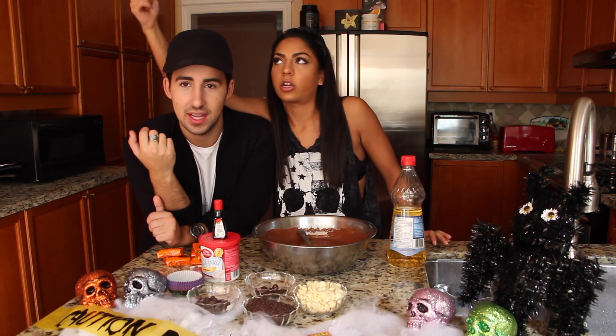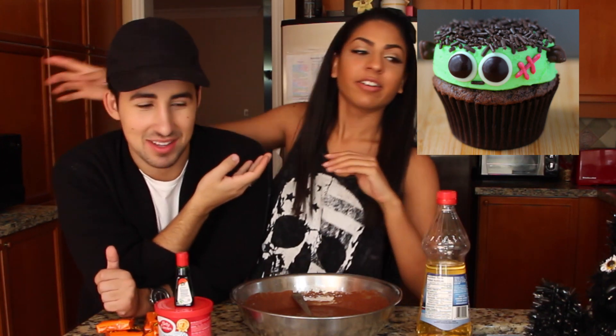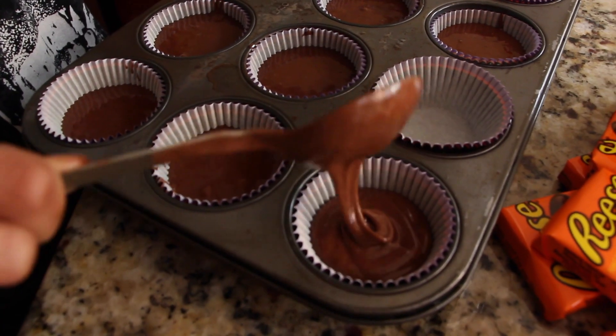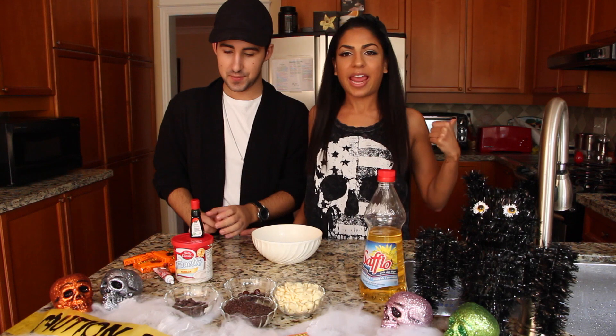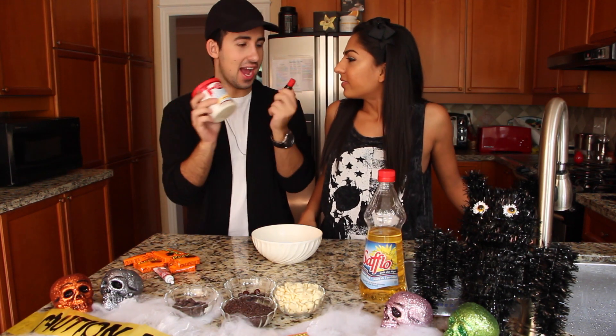We didn't even tell them what kind of cupcakes we're making — we're making Frankenstein cupcakes, guys. Our cupcakes are in the oven for 18 minutes exactly.